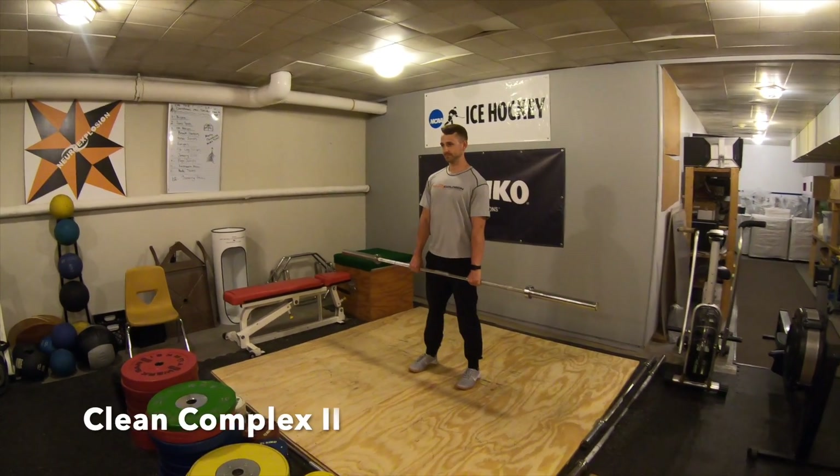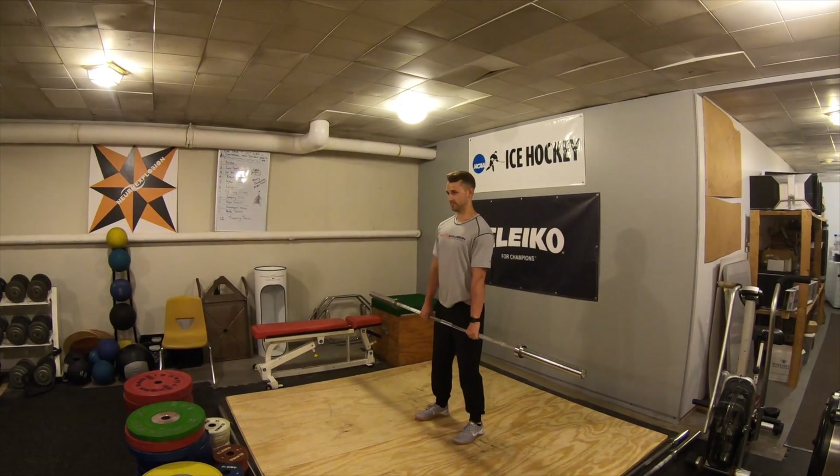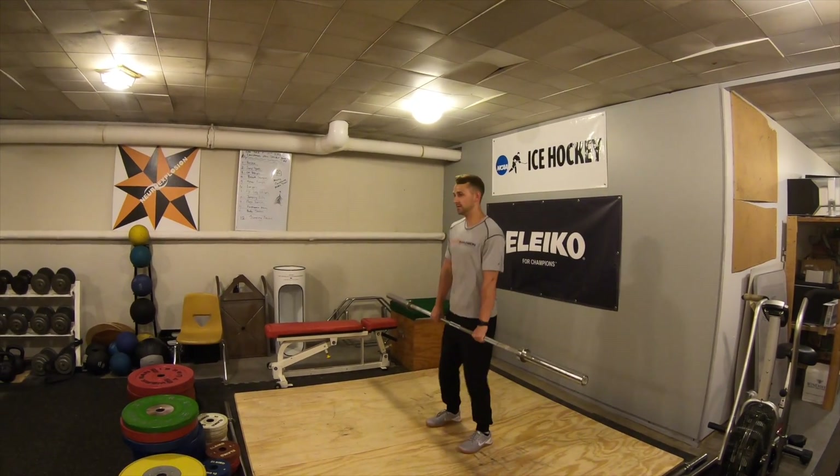Clean Complex 2. You're gonna start with a down and up jump shrug. Do all the jump shrugs first,